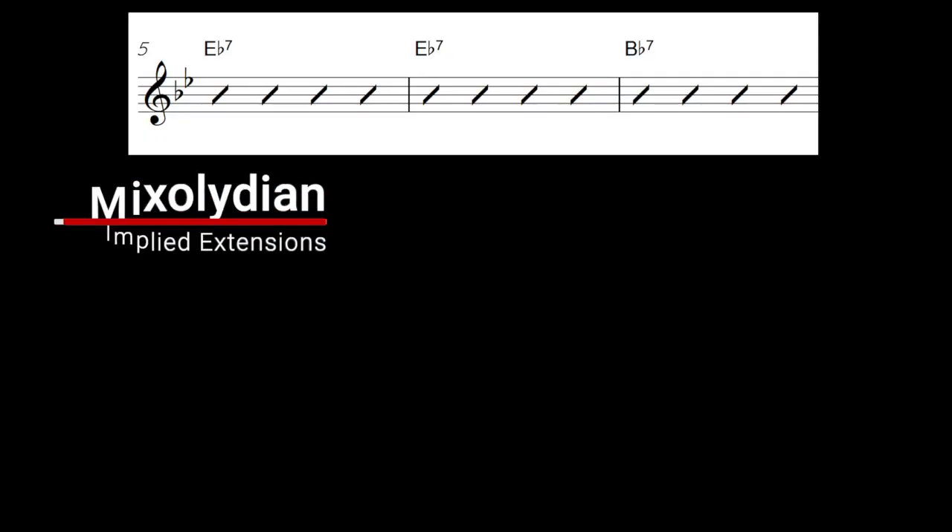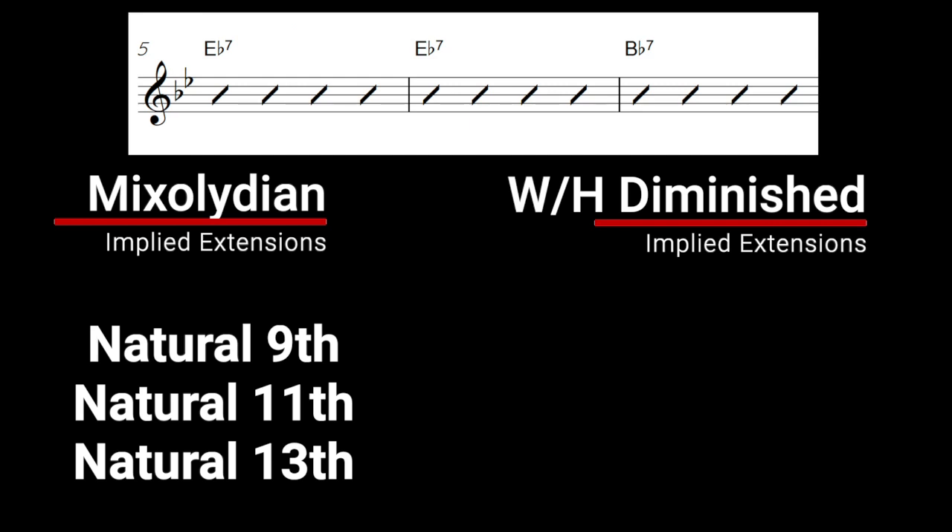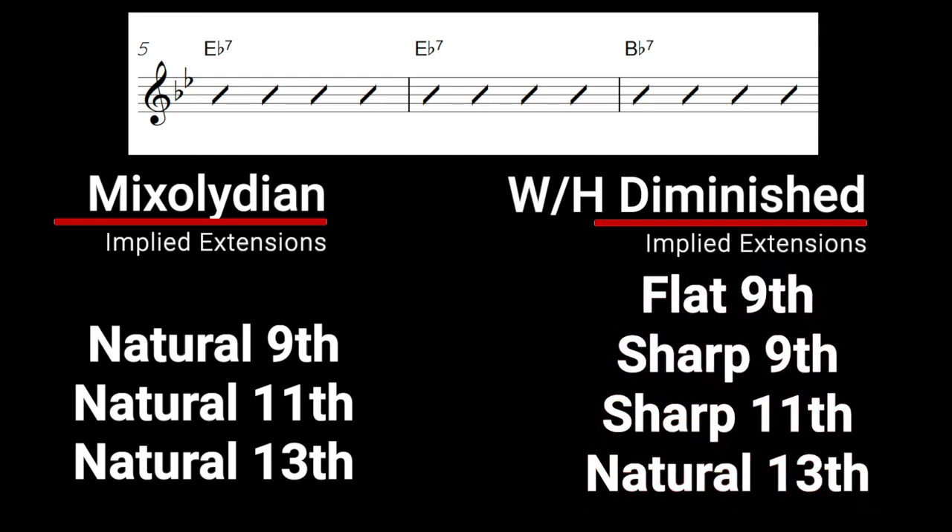Now let's move on to conflicting tonalities. As bass players, if we wanted to play Mixolydian over one of these dominant chords, we could imply a natural 9, a natural 11th, and a natural 13th. But if the piano player decides to play whole-half diminished over the same dominant chord, they'd be implying a flat 9, a sharp 9, and a sharp 11 — and having all these extensions together would just sound like a complete mess. So how can we avoid this?